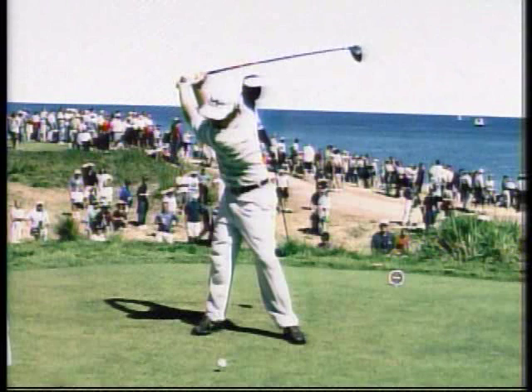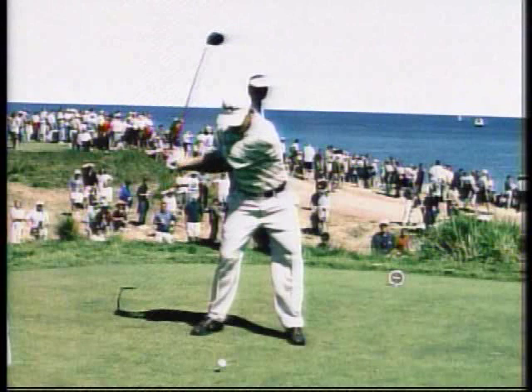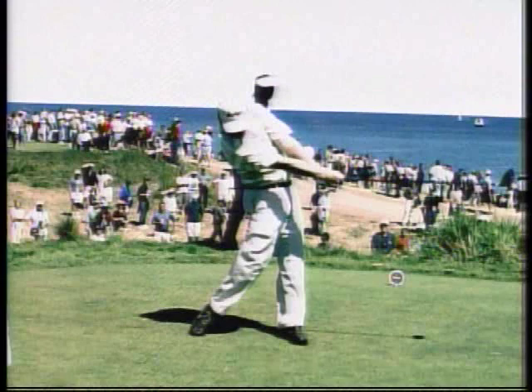From there, good body rotation, clears the lower body beautifully, and here's perhaps the biggest difference. His right shoulder's working under, and the hands much, much higher in the follow-through.